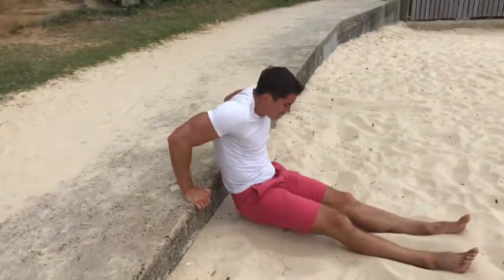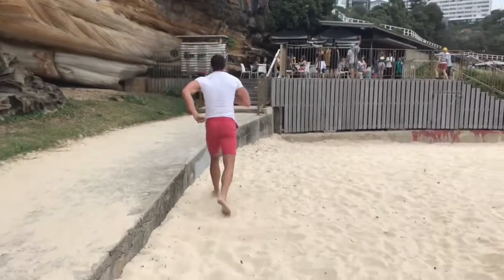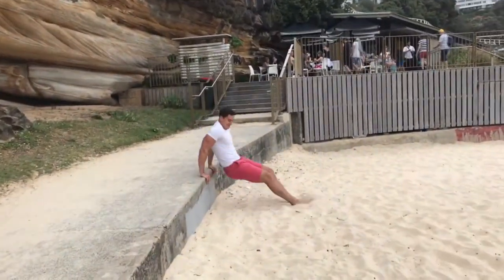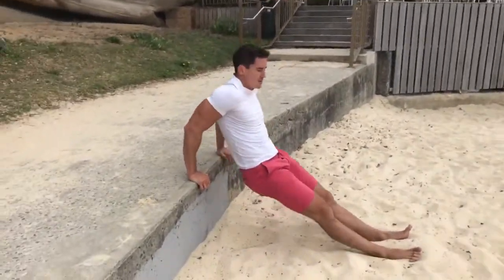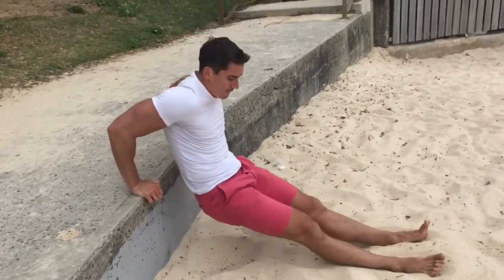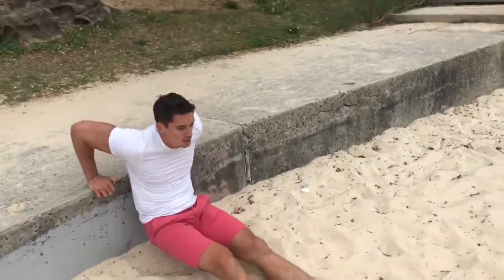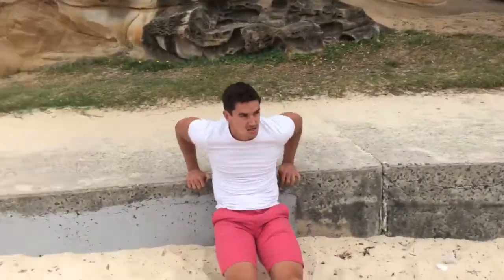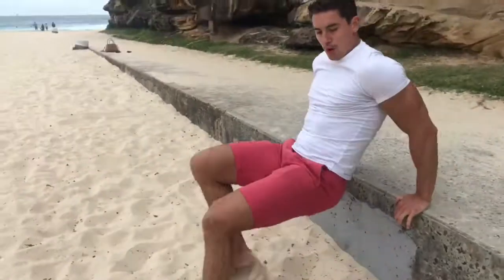Tricep dips. If you can find a bench, come over and do it right here. A little bit deeper than that — 20 reps.